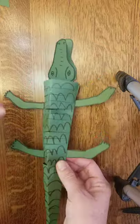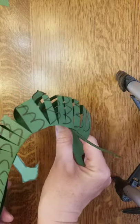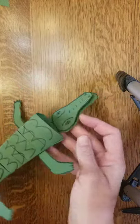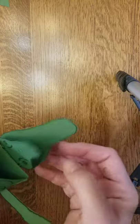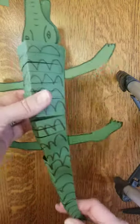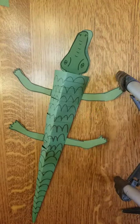Here's our finished alligator! Because we gave him those cuts all along his body, we can move him and he's flexible. We gave him a three-dimensional head, and if you want, you could go back in and draw some teeth or use a different color paper — maybe white or yellow — to give him some teeth in his mouth. I hope you take time to finish up the alligator we started in class. Show me how you did — see you next time!